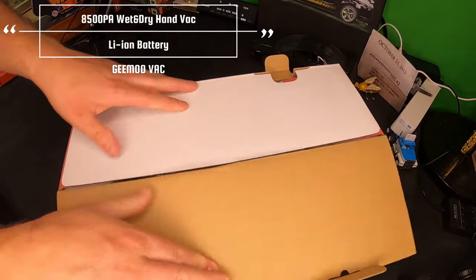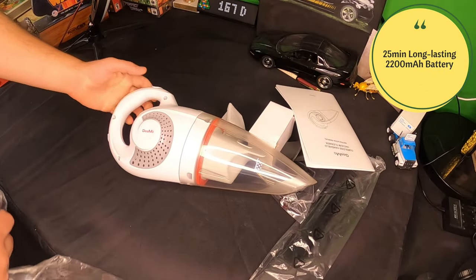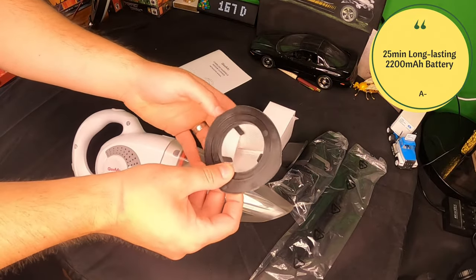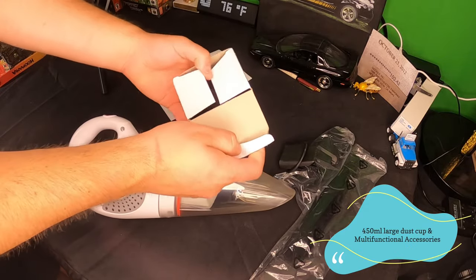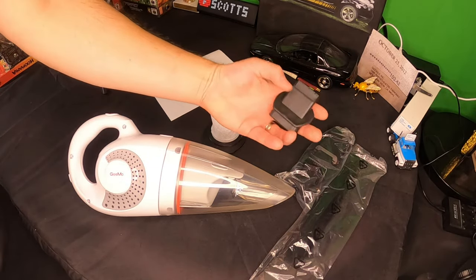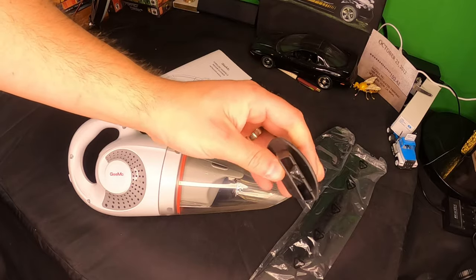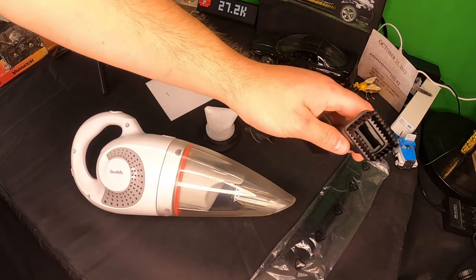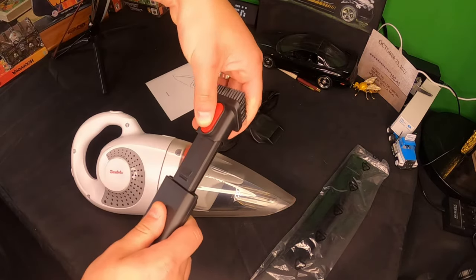We're going to show you everything that you get. This is actually really nice looking. So you get a manual, you get the vacuum itself, you get a filter — this could be a spare, we'll have to see. In here is the charging cable. Looks like you get a nozzle, that's probably for stuff that you spill and whatnot, and here it looks like you got a couple other nozzles — this one is for liquids and so forth.